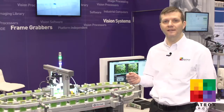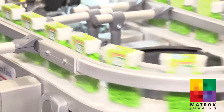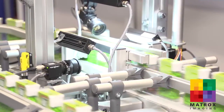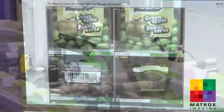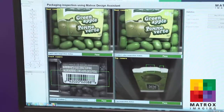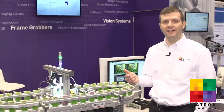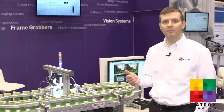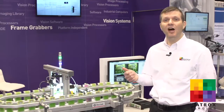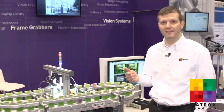The application is set up by creating and configuring a flowchart in Design Assistant, and the same environment is also used to create the operator interface to the application. There are three inspections going on: one is looking at the front side of the package to determine that the correct label is applied and that the correct contents are inserted in the box. The second camera is reading the barcode to verify that it's present, and the top camera is verifying that the lid flap is actually closed.